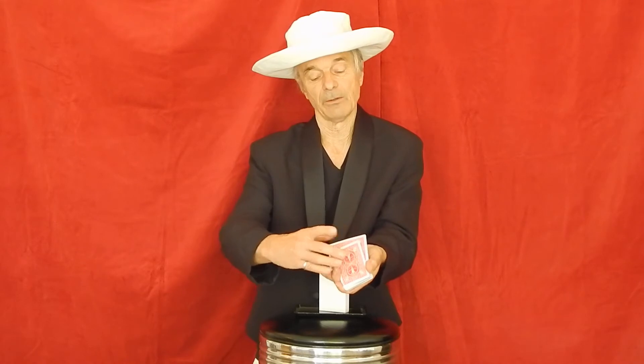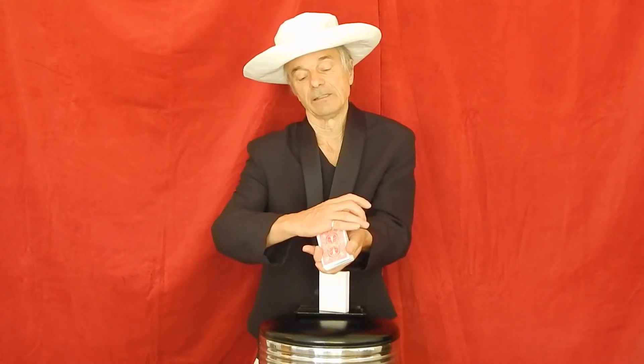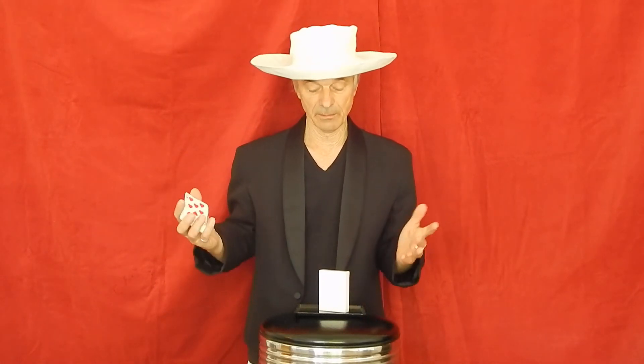I get the card to come out this way and steal it off this way, tapping this. As I hand the deck out, I'm taking the card and placing it into my pocket. They'll never be able to find the card. The duplicate card is in the box.